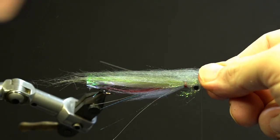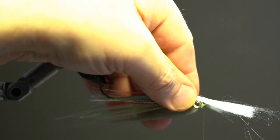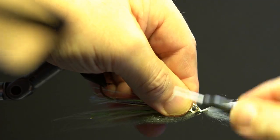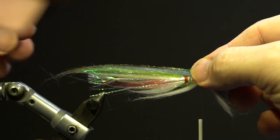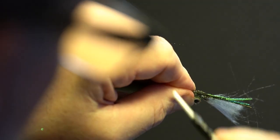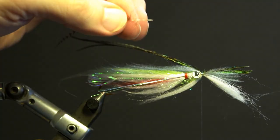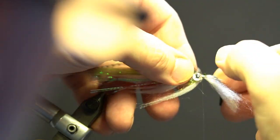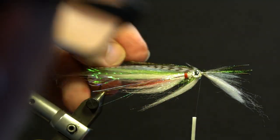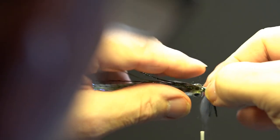Next, add the grey polar fiber on top of the hook slightly longer than the longest part of the wing and secure. Next, add the white polar fiber underneath the hook and secure, slightly shorter than the previous wing. Next, add the peacock herl tips over top of the hook, slightly longer than the longest part of the wing and secure. Next, take two dyed grey grizzly hackle tips, measure so the tips are about three quarters of the length of the main wing, remove the excess fibers at that point and secure them by the stems on each side of the wing, left and right.